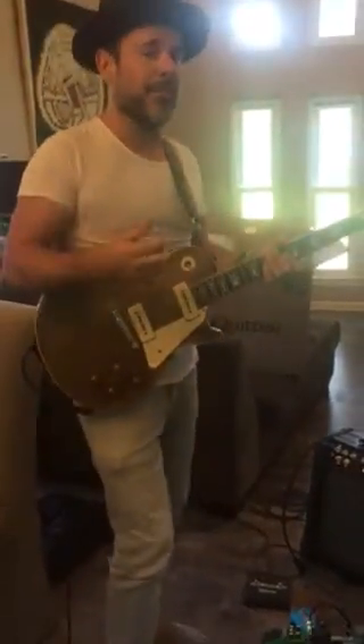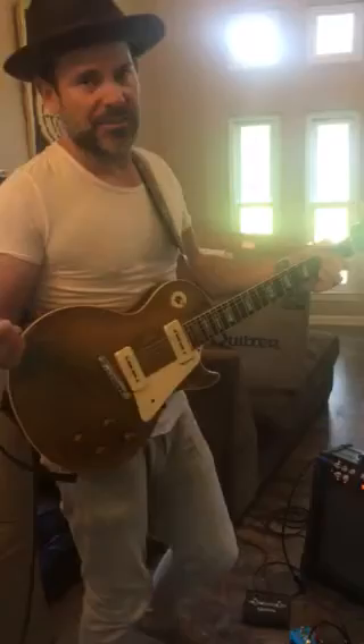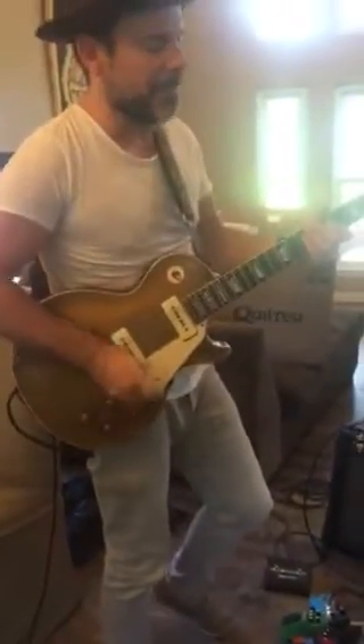And really importantly is the reverb, the onboard tremolo. It's fantastic. It's got an awesome effects loop, so I'm running this delay through it. So when you play, the note stays in back.